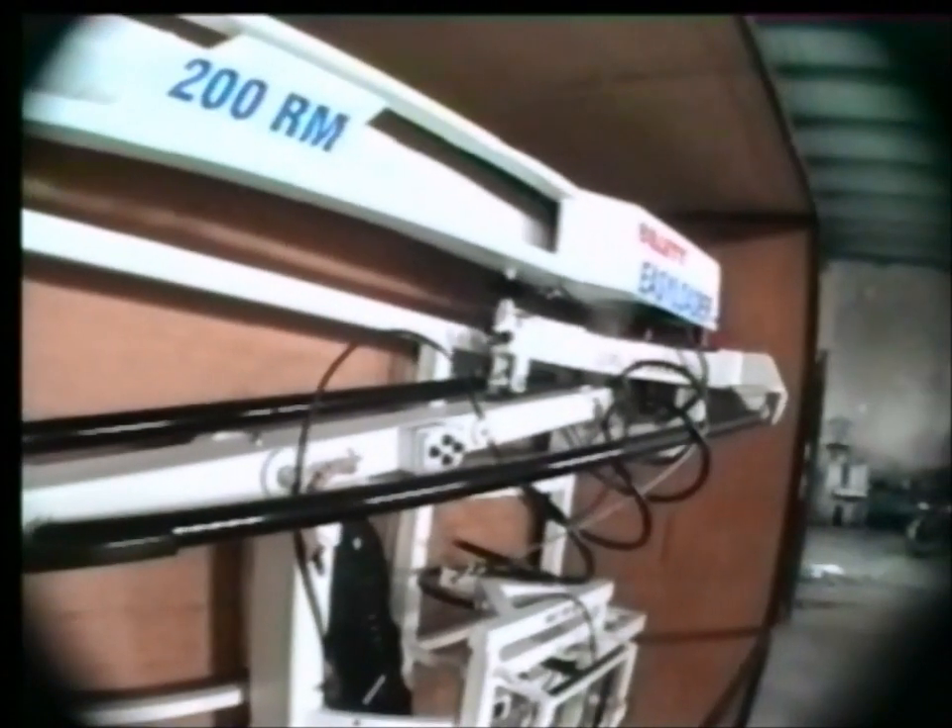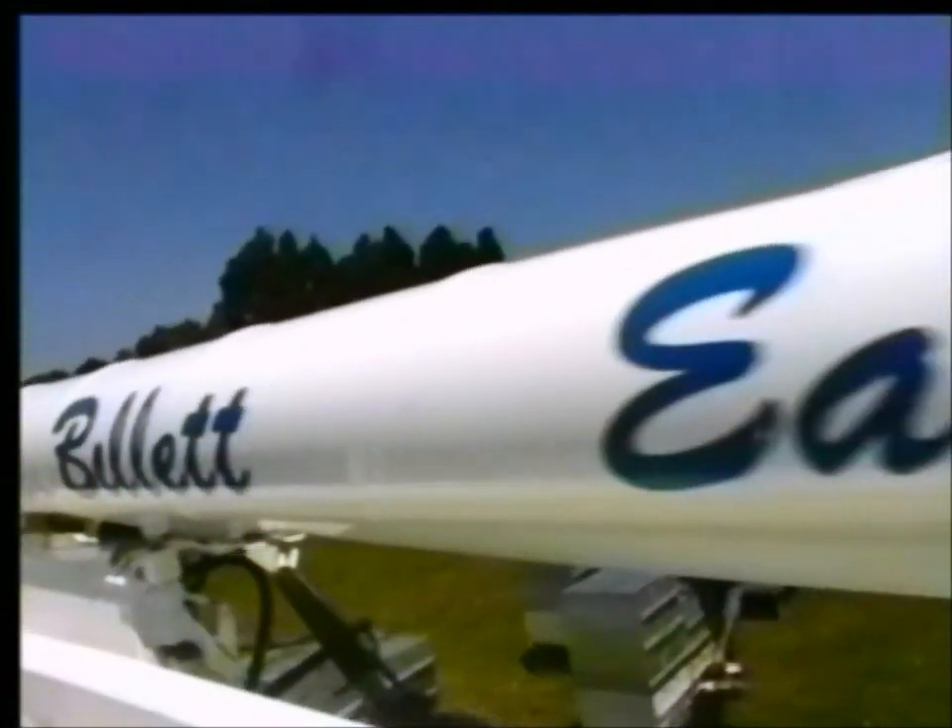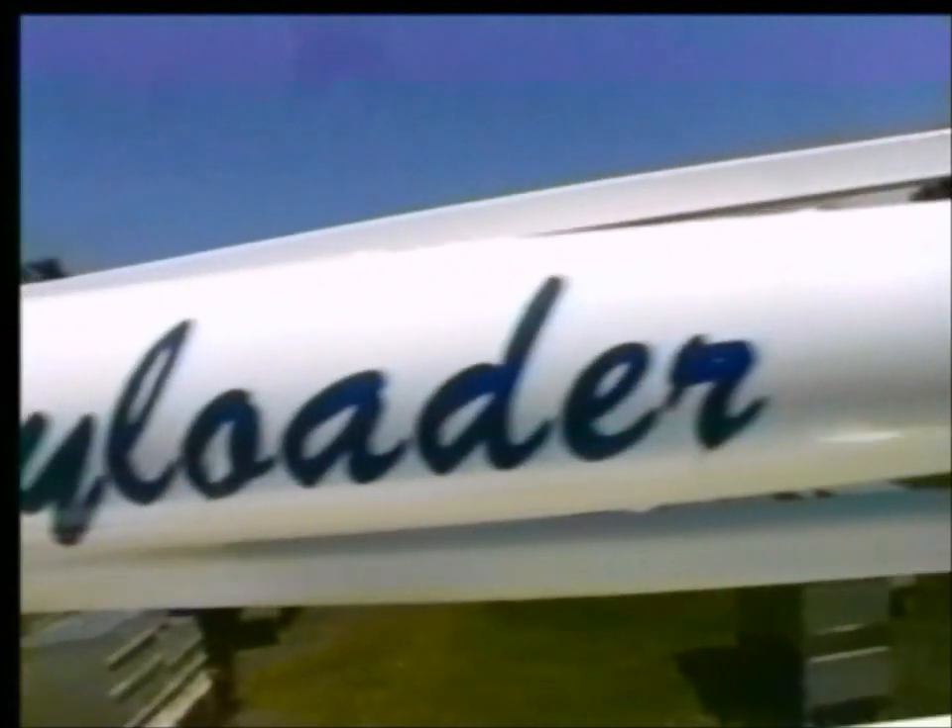Introducing the Billet Easy Loader — the most innovative product to be launched in the beekeeping market this decade. The Billet Easy Loader has become an instant success throughout Australia and New Zealand. This unique product was designed by an Australian beekeeper with today's apiarist in mind.